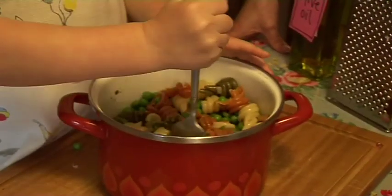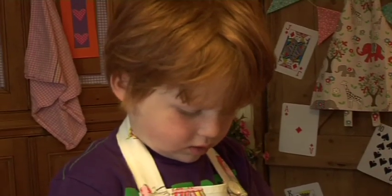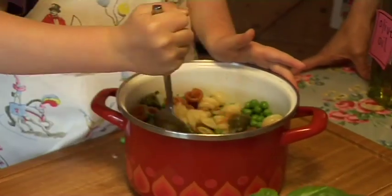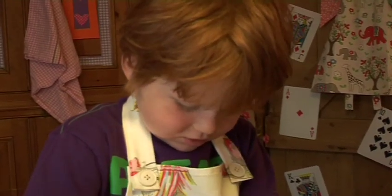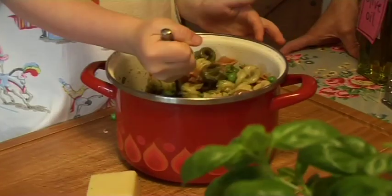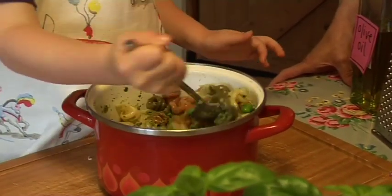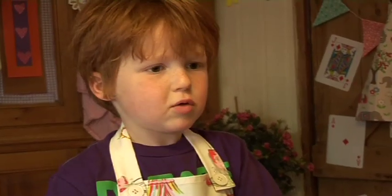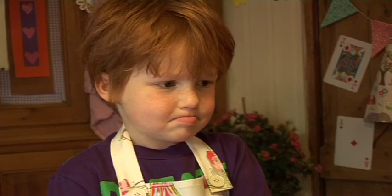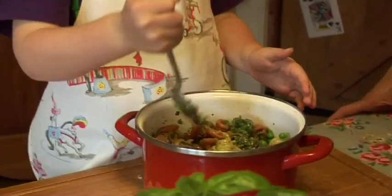Now that needs to cover all of that pasta, so it'll mix all around and make it all lovely and green and shiny and glossy — all of those peas mixed in and all of that lovely pesto. Florentine and Pig are going to be able to walk for miles after eating this! You've got enough pesto — well, we need a little bit more in there. There we go, mix it all up — that'll be enough now.